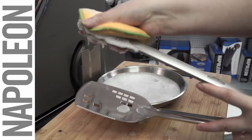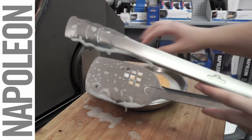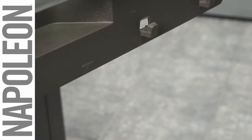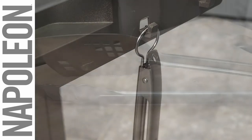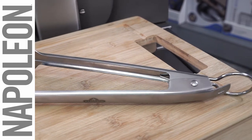The stainless steel construction provides the durability that you expect from Napoleon products, with the easy-to-clean and maintain finish you know and love. Every grilling tool you could ever need is within reach when you hang your Napoleon two-in-one on the convenient hanger that also acts as a lock to keep the spatula tong closed for storage.